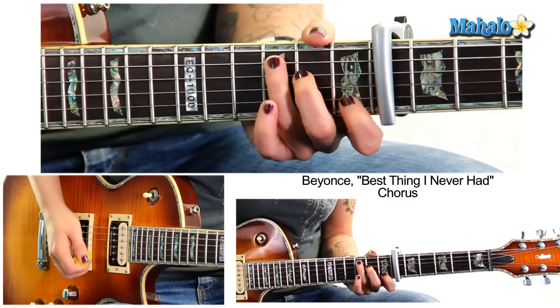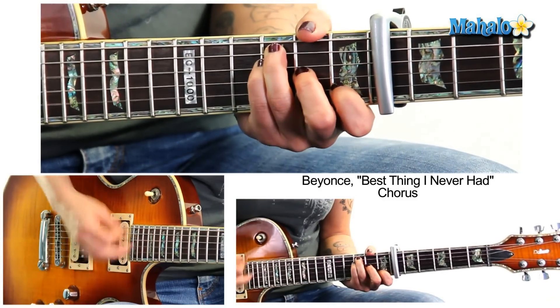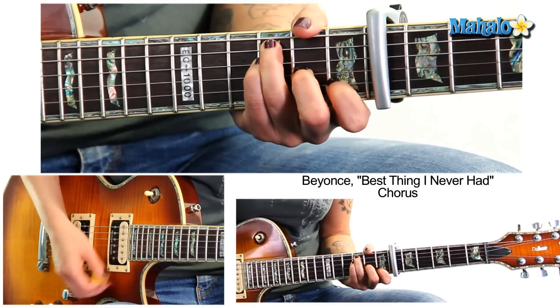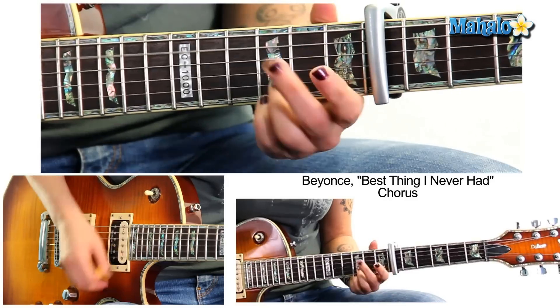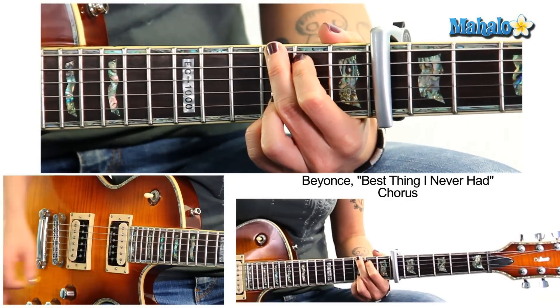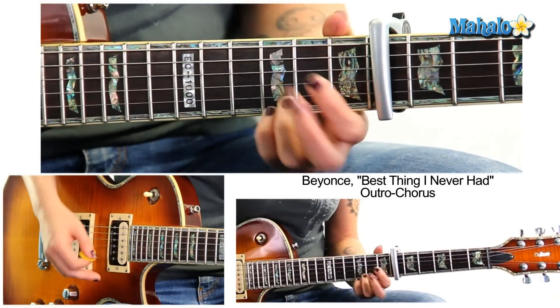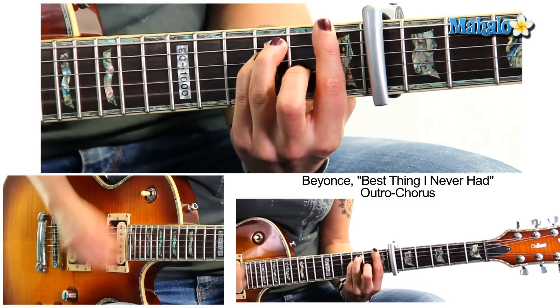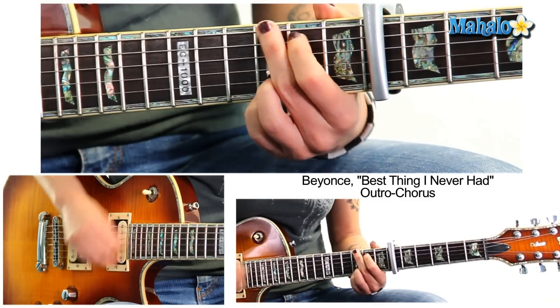One thing I forgot to mention: in the chorus we're doing C, F, A minor, G — we do that four times. On the fourth time, we have this outro chorus that's two bars of F, one two three four, then a bar of G, and then we're back into intro/verse. Just remember that outro chorus — two bars of F, one bar G.